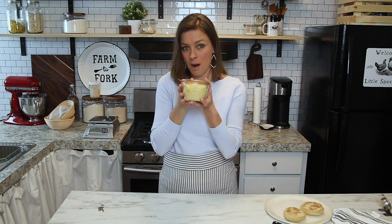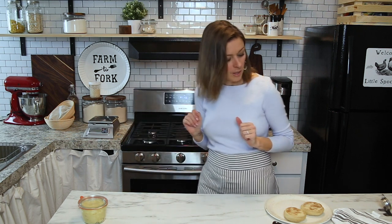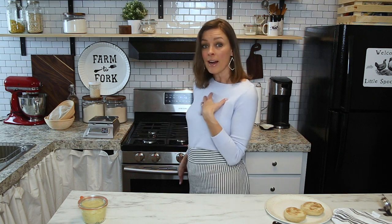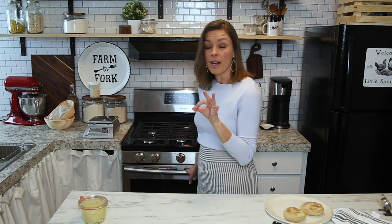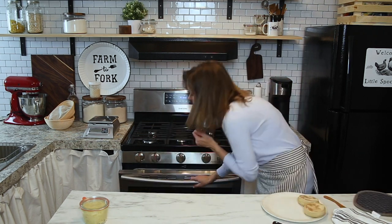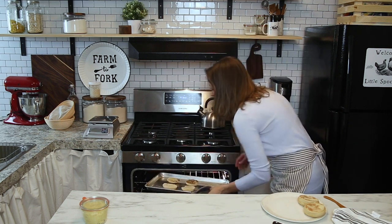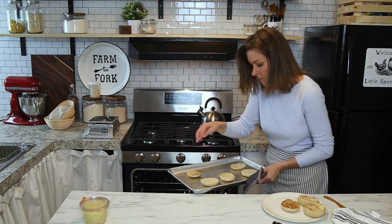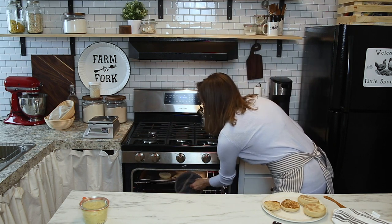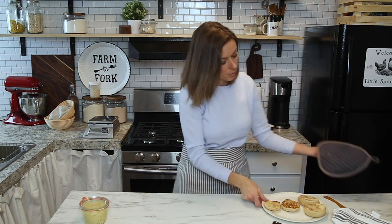We're going to top these delicious muffins with this homemade honey butter. If you have to toast your English muffins in your oven like I do — because I don't have a toaster — just keep a really good eye on it. I've got the broiler on high. Some of these look like they're ready — these are definitely ready. Hot, hot, hot — it only takes a minute.